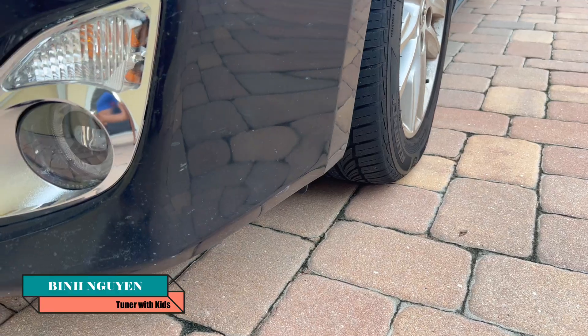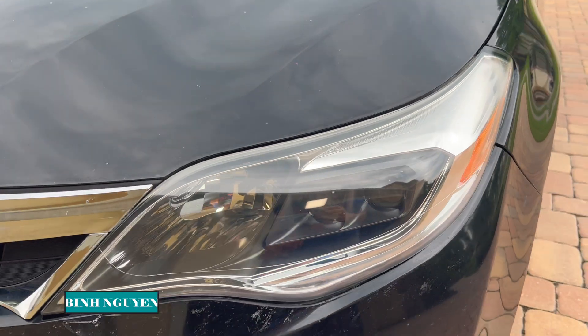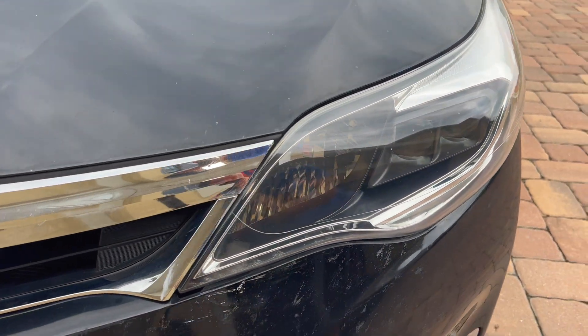Hey guys, welcome back to the channel. So if you've been following everything I've been doing on my new daily driver, the Toyota Avalon — I added fog lights, I refinished and refurbished the lenses on the headlights, and I put in new LED bulbs.